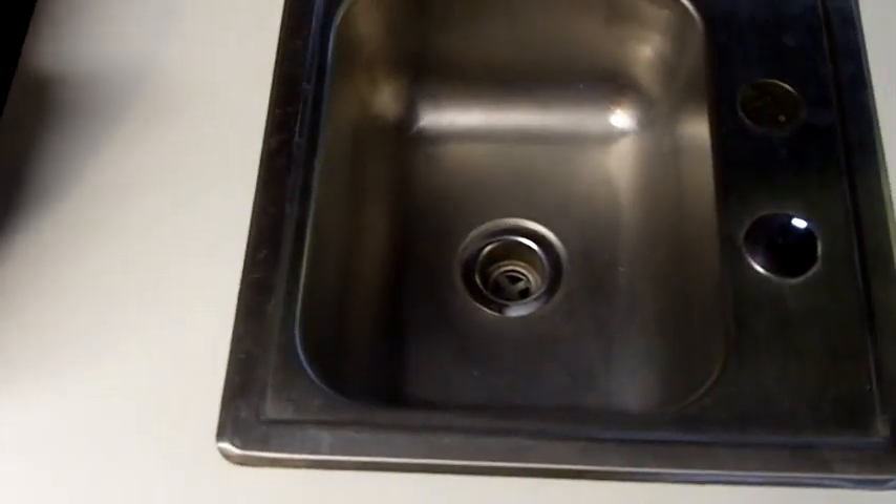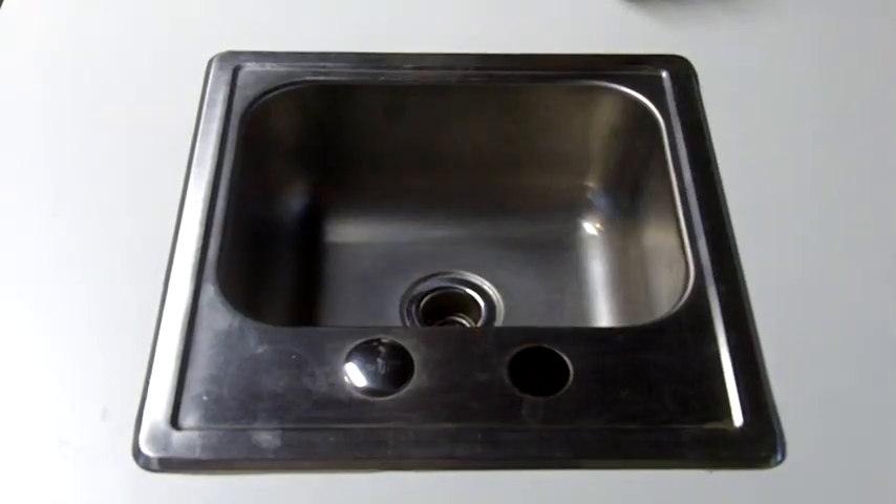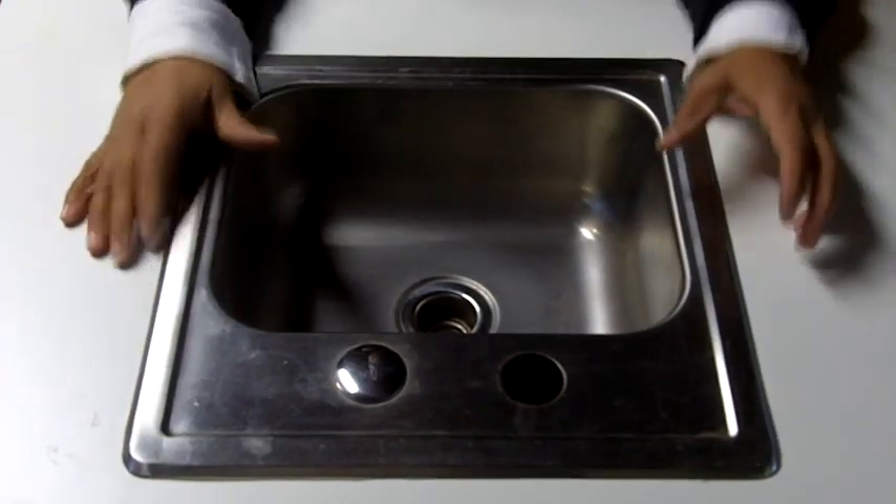Clean it up real good, and folks that's it — that's all it takes to attach a sink to a countertop using sink clips. It's pretty easy, pretty straightforward. This is Leah saying you can do this. See you next time.